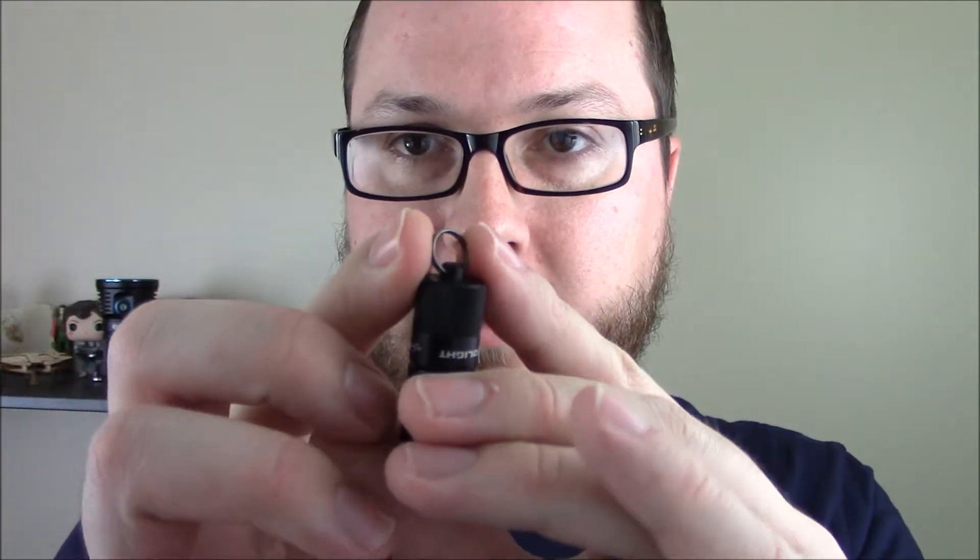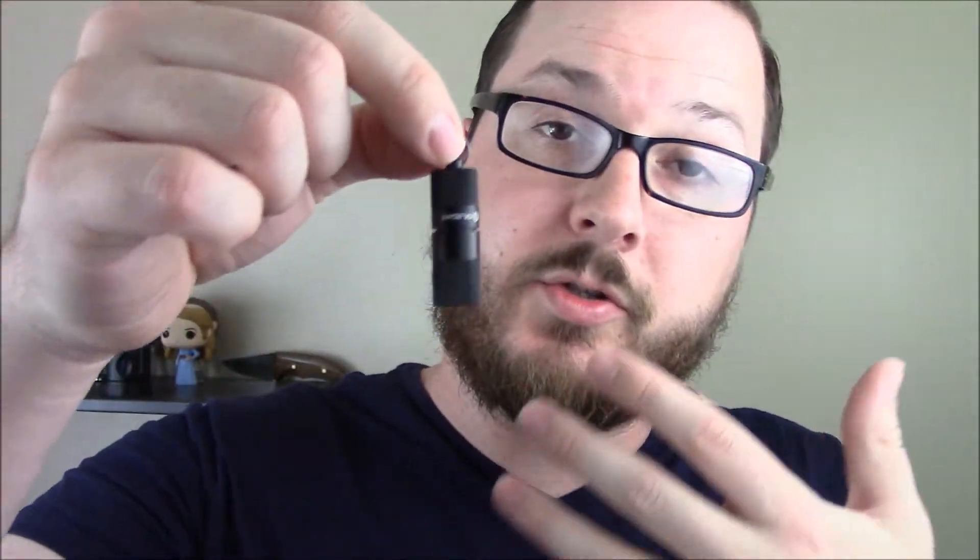As you can see, it's very, very small. It has an included key ring, so you can attach it to your keys, carry it in your pocket, keep it in your vehicle, something like that. It's just really handy to have this around.